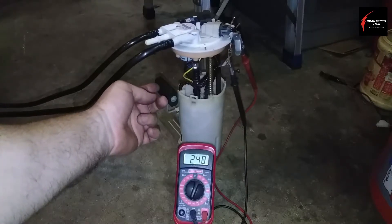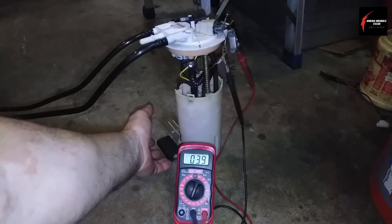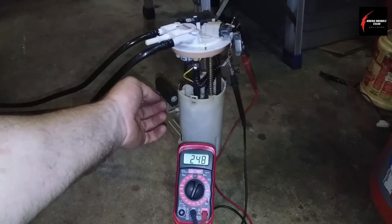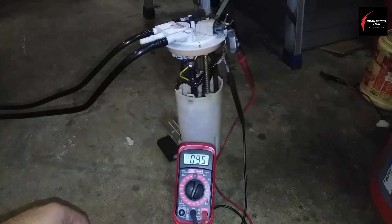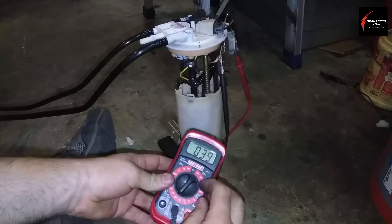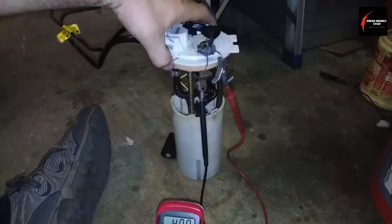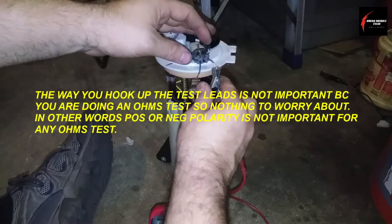That's the reading that it shows. Starting at about 40 and going up to about 248, that'll be completely full. Another test I can do is check the resistance of the fuel pump to compare it against the new one for anyone who's interested.